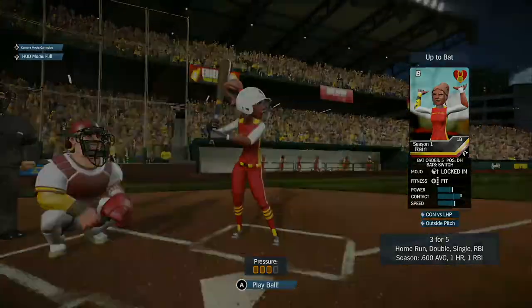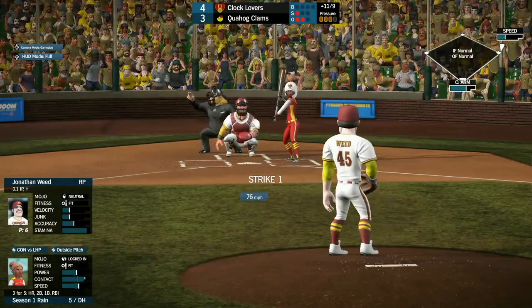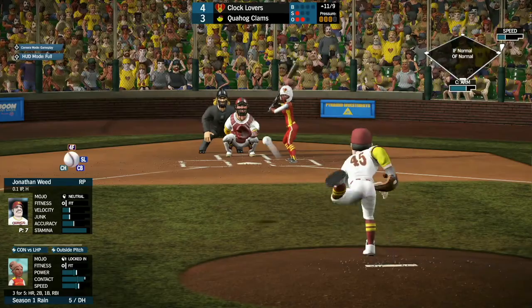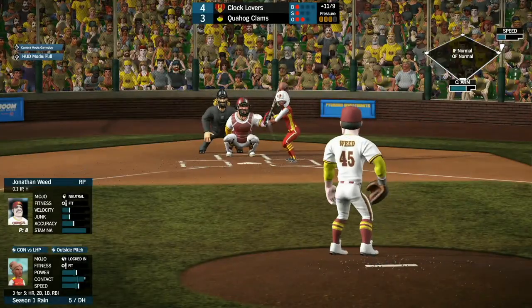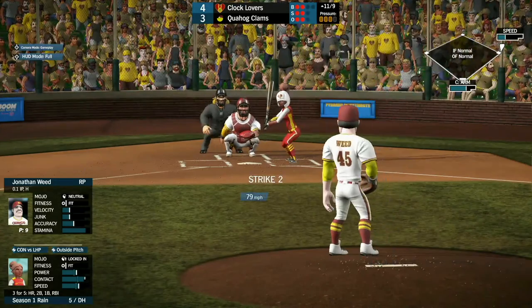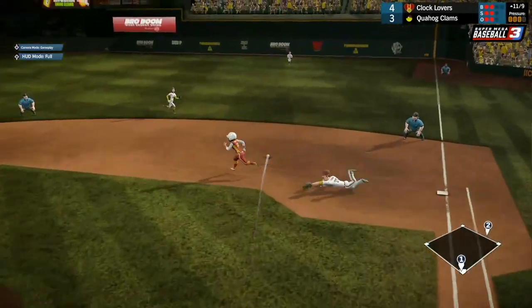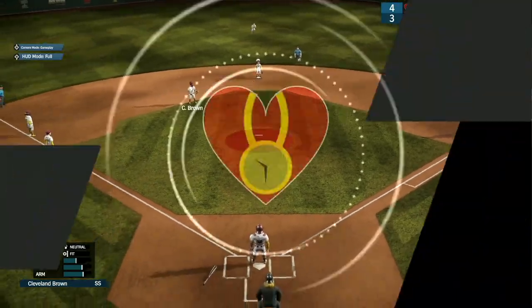Rain comes up, 3 for 5 with a home run and a double — she needs a triple to hit for the cycle. She ain't going to get on that pitch — strike one. Ball up high. The 1-1 pitch going inside for ball two. The 2-2 pitch coming — and that's going to be another base hit for Rain, a single into right field.